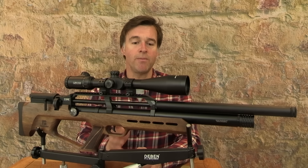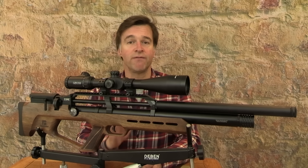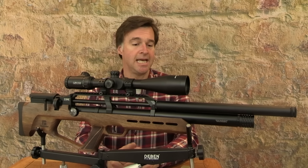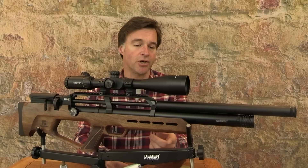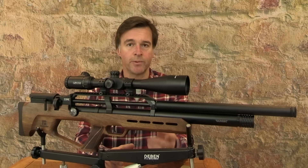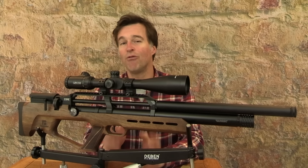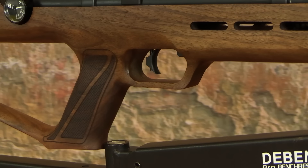There's also a model with a synthetic stock and the recommended retail price for that one is £515. Both of them are ambidextrous. Now the forend of the stock features some vents which look good and also improve grip for your leading hand. The underside of the forend is also equipped with a thread for the attachment of a supplied Picatinny rail for attaching accessories.